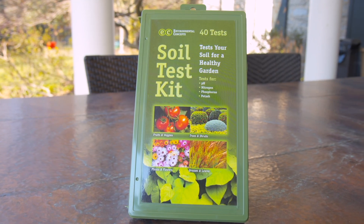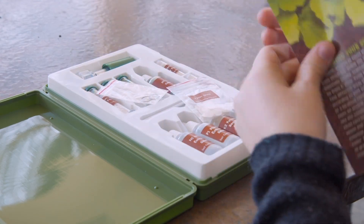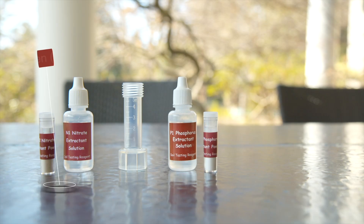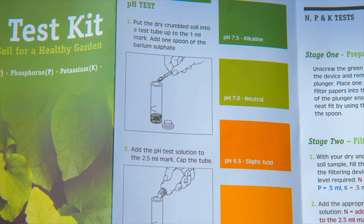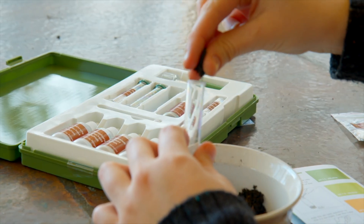Environmental Concepts soil test kit contains four distinct tests: you can test for pH and NPK — nitrogen, phosphorus, and potassium. The instructions are robust and easy to follow.